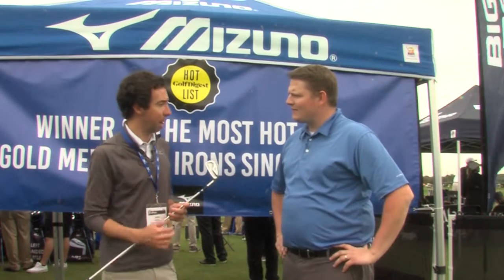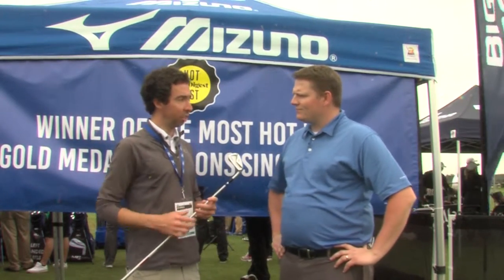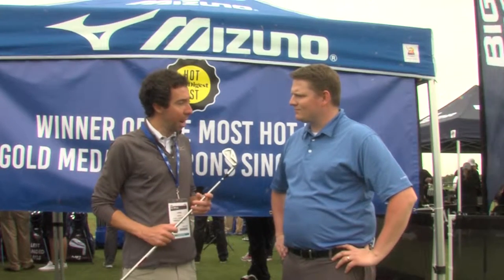The H5 is an exciting set because it's a lot different than what you typically expect from an MP golf club. It's a very forgiving golf club, launches easier, designed to actually have a little bit higher COR, but all in an MP package. Smaller head, more compact, shorter from heel to toe, thinner top line, thinner sole.